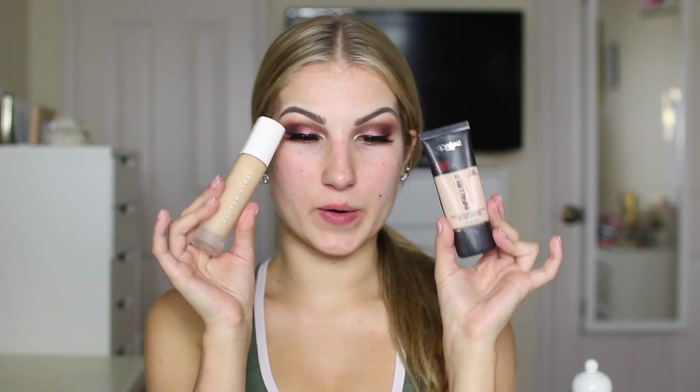Okay, finally moving on to the face because it has been looking not cute lately. I'm going to be mixing two foundations together — Fenty Beauty foundation along with my L'Oreal Pro Matte Infallible — just because my skin is more yellow-toned than gray-toned like this shade alone. So we gotta make it the perfect shade.